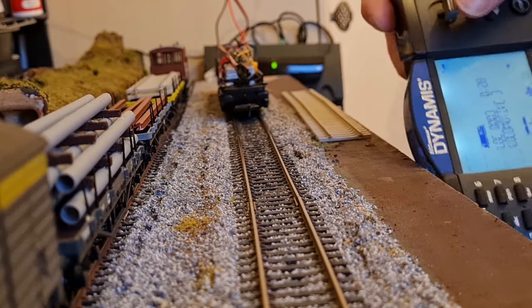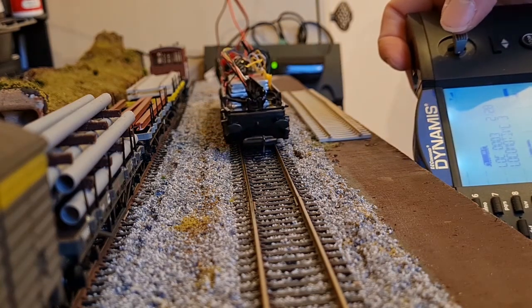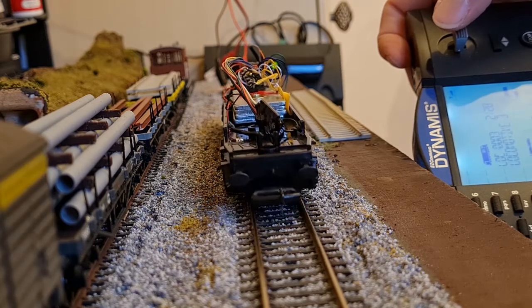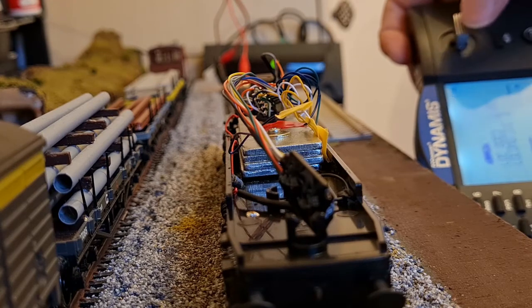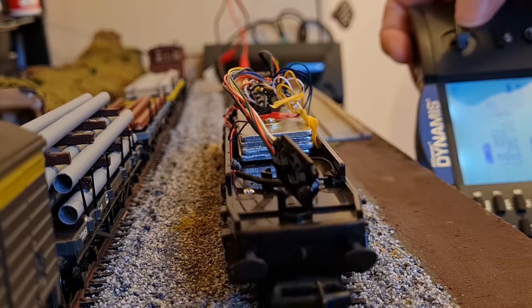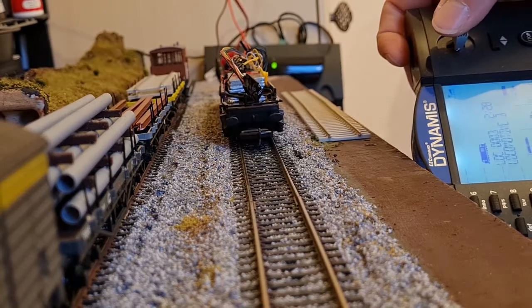I hope you've enjoyed my video and it might be of use to you if you're planning on converting some of your DC stock. Many thanks for watching — please comment and let me know how you found my conversion, and please join me for Part 3 where I'll be adding some lighting to the 56. Cheers for now. Bye!